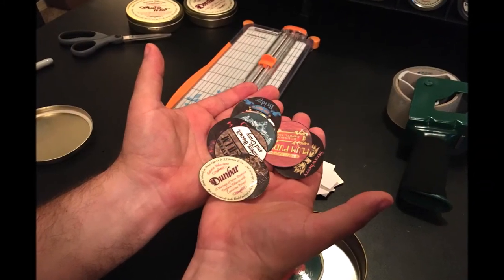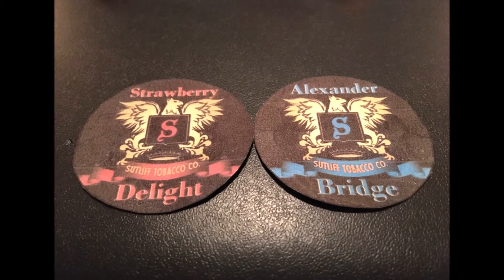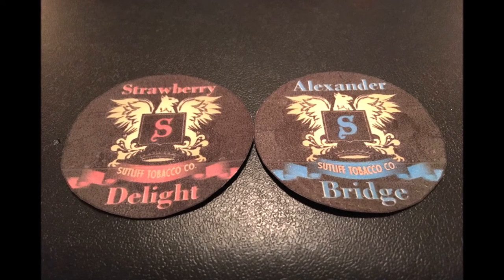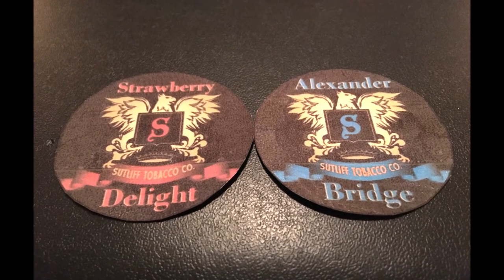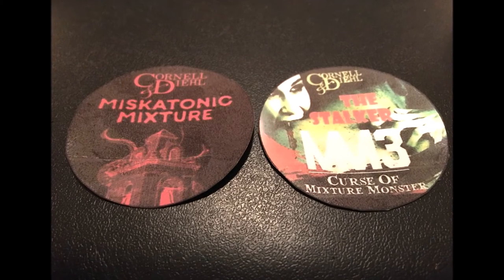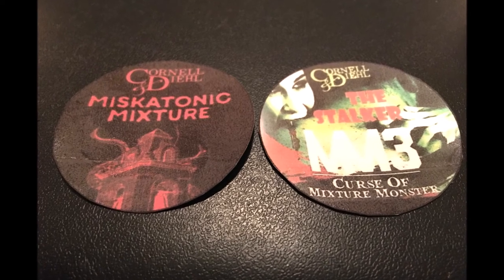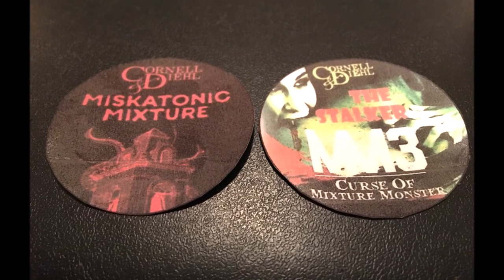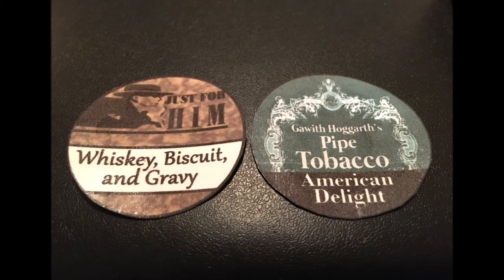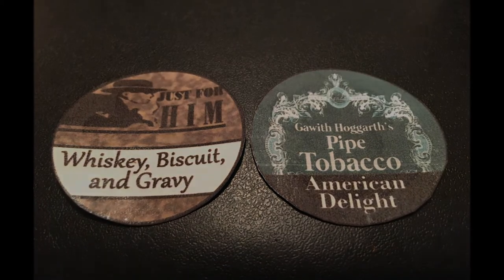A few custom ones to show you: here's some from Sutliff Tobacco Company where I just took their logo and added the name, matching up the colors. There are a couple from Cornell and Diehl where I took the main picture and added their brand name in the same color so you know what brand it is. I have a custom one for Just for Him, a shop I frequently visit in Springfield, Missouri, with a white banner template where I can add whatever blend I want. And a custom one from Gawith and Hogarth.